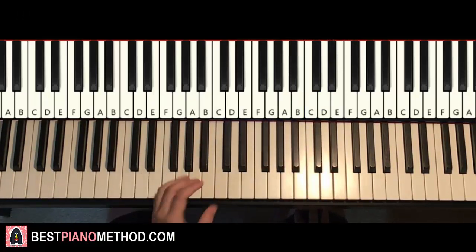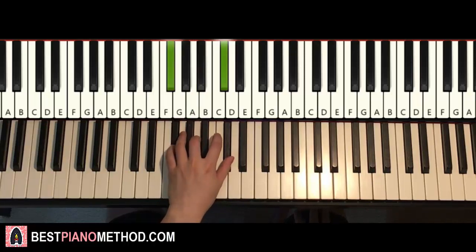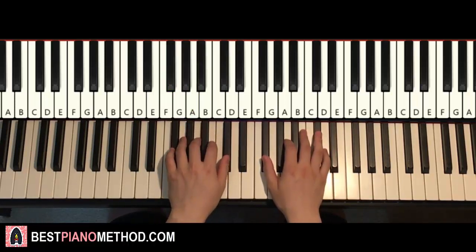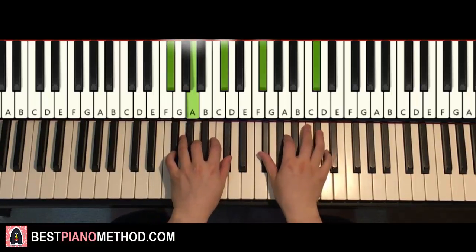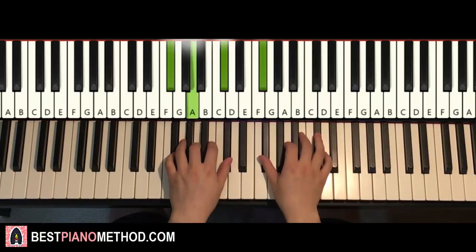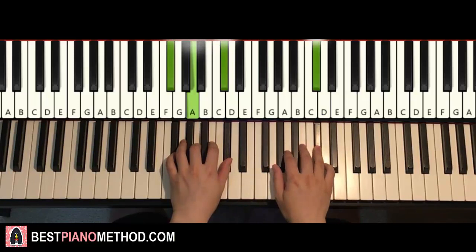Once you get the right hand, the left hand has a chord here — it's F-sharp minor: F-sharp, A, C-sharp. So with F-sharp minor in mind, the two hands together go like this — F-sharp minor with the melody. One more time, it goes like that. And that's it for the first part.